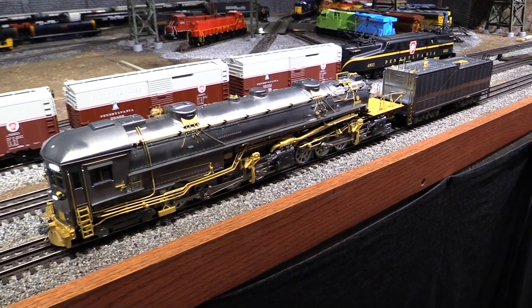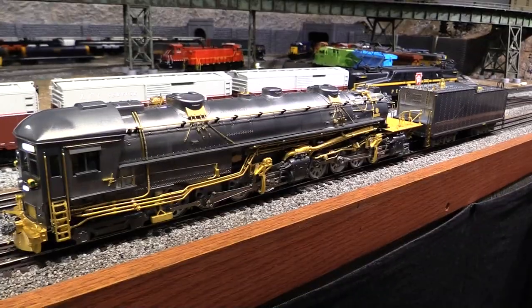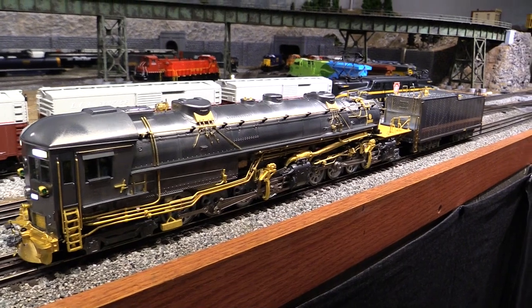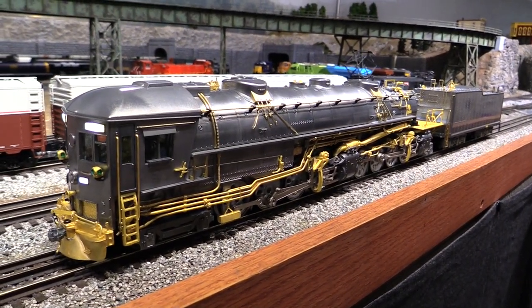Hi, I'm Eric Siegel with ericstrains.com, and this is Eric's Trains Express Volume 3. What I've got here is the new Lionel 3 Rail O Scale Southern Pacific Cab Forward that just came out.